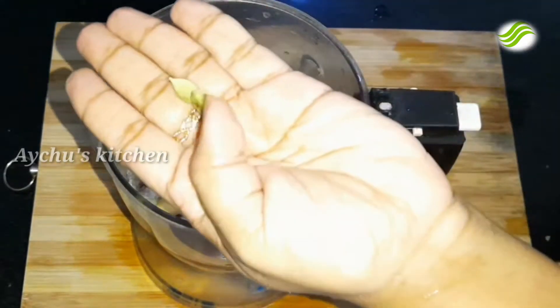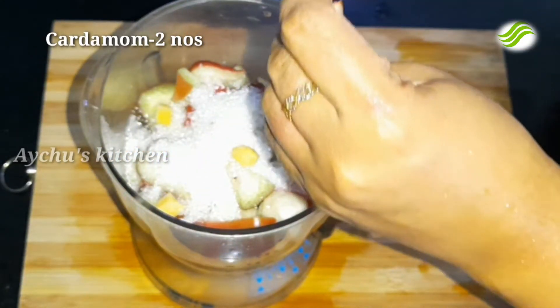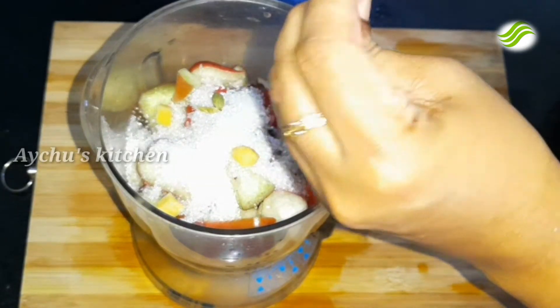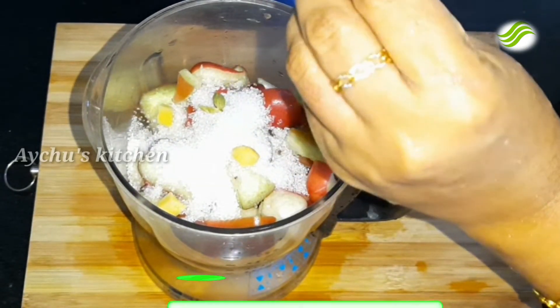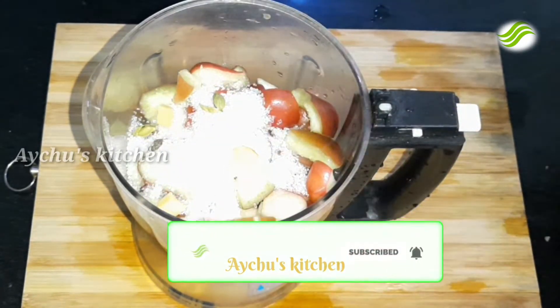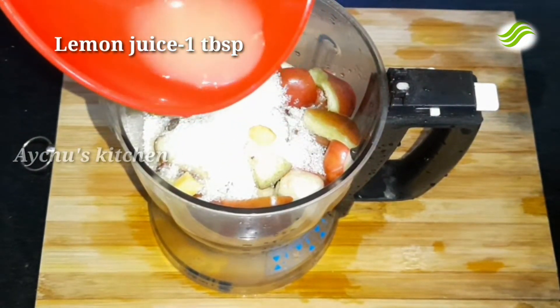Add 2 pieces and a small portion of the dish, and add 1 tablespoon of the dish.